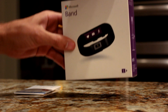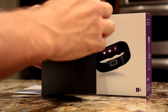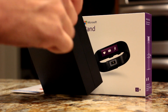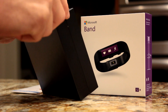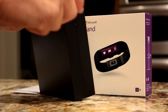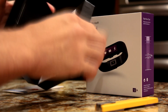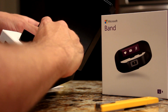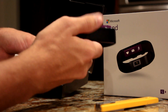It comes in three different sizes, and you can check out the sizes at the store to find out which size is right for you — small, medium, and large. The sizes are adjustable, but getting the right size is definitely important, and the only way you can really find out is by trying it on at the Microsoft store.